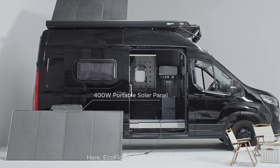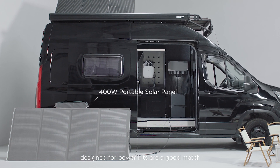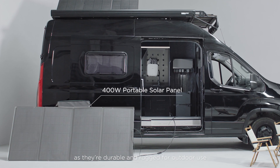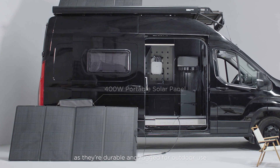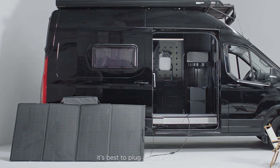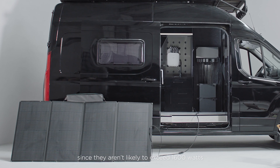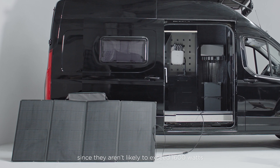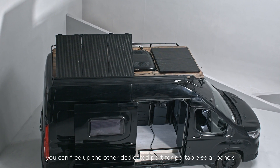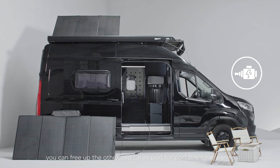EcoFlow's portable solar panels designed for Power Kits are a good match, as they're durable and rugged for outdoor use. If you're an RV user, it's best to plug all your panels into one of the dedicated solar ports, since they aren't likely to exceed 1600W. This way, you can free up the other dedicated port for portable solar panels, and the alternator port for alternator charging.